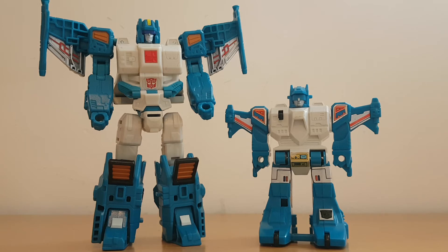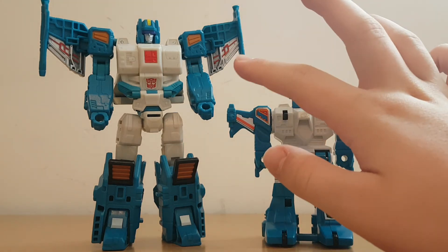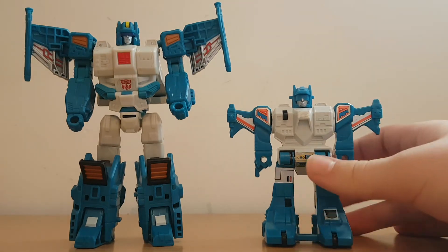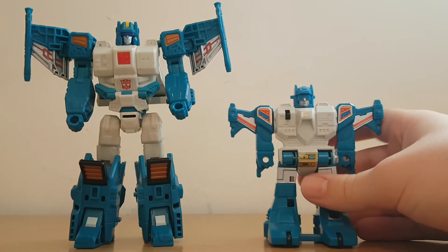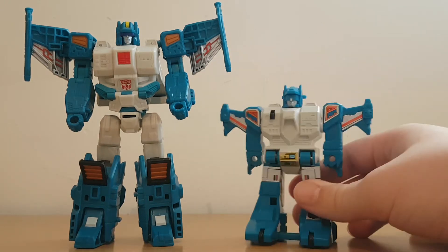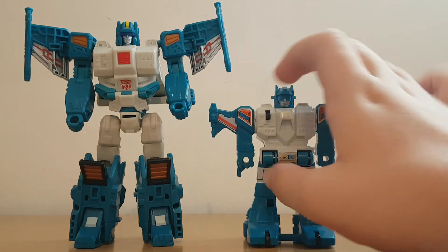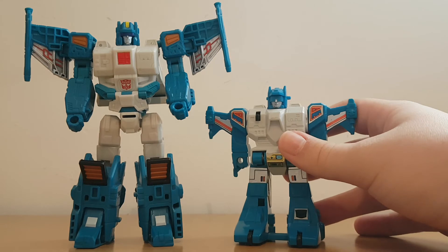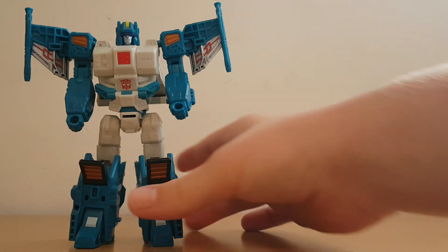We can see quite a few differences. With the original Topspin he didn't really have the vents on his legs — it was more just these little bits. The wings are completely flipped, so instead of still showing in robot mode they're now on his back. The original Topspin can only move his arms like this, and his legs are actually connected — he can't even split them up. Also this G1 Topspin has got this little black piece which is actually the lock for when he's in vehicle mode — it lifts up when you pull him back. Titans Return Topspin looks way cooler in my opinion.